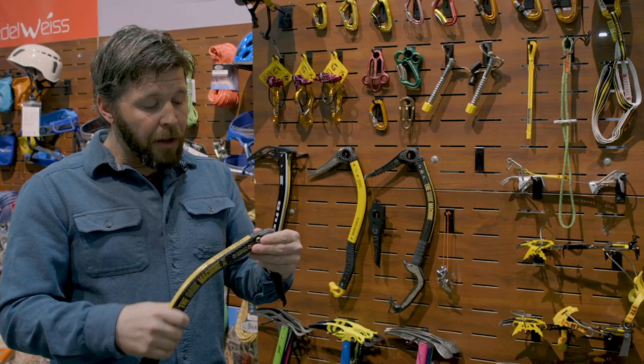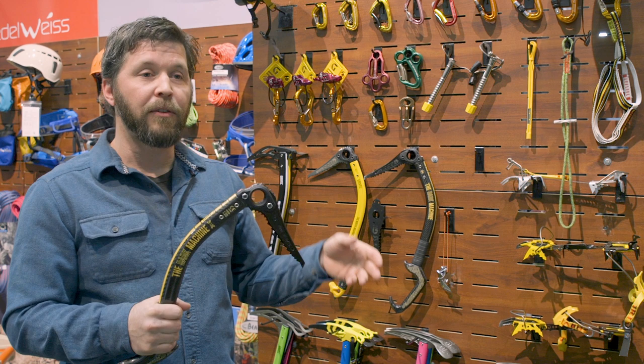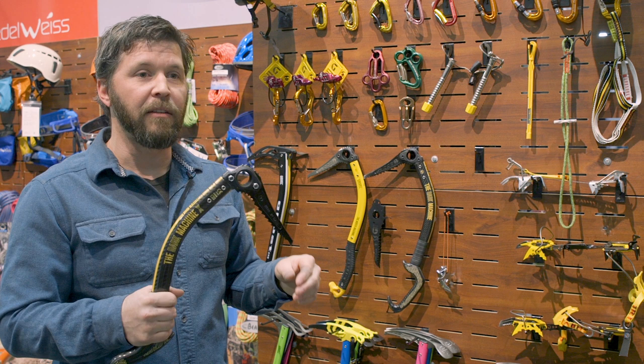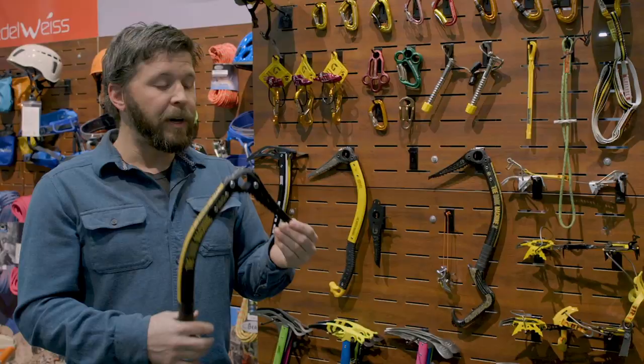The Dark Machine, the Dark Machine X, and the North Machines will all fit the same tools, and the new Vario pick system will fit all of our previous renditions of those tools. So the Tech Machine and the North Machines will also be able to take this pick design.